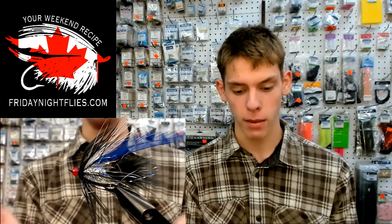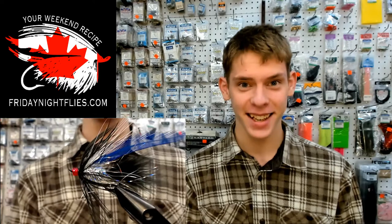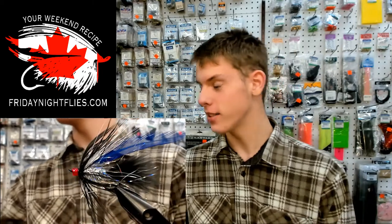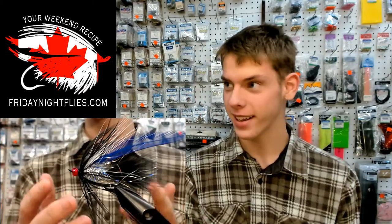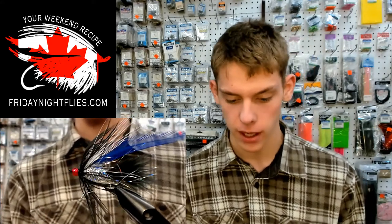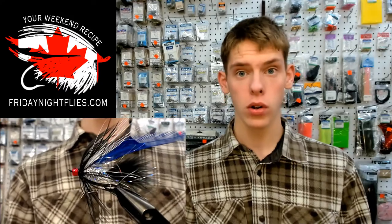It swims beautifully. It's supple, it's sexy. You can't go wrong with this pattern. I know Brad's done his variant on his fly already today. But I just had to do one in black and blue with a little bit of a different type of body than what Brad did.